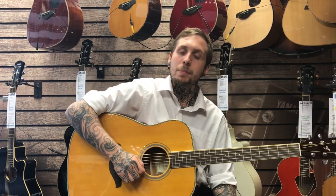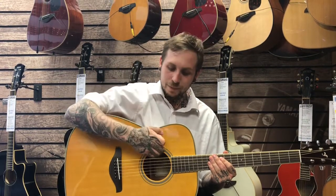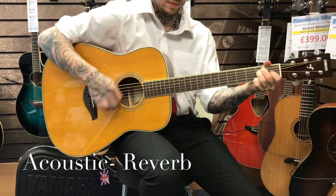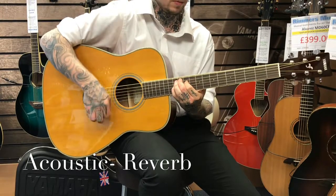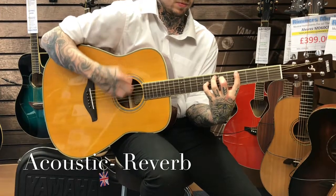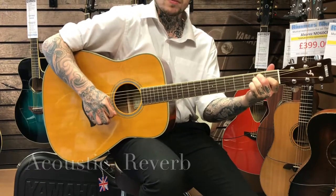The Yamaha FG-TA has a special function called Transacoustic Technology, pioneered by Yamaha. Inside this guitar is a little kind of motherboard desk, which when sound hits it, vibrates the transducers inside and then vibrates the guitar to simulate reverb and chorus. Without any need for a cable, it comes straight out of the sound hole of the guitar.